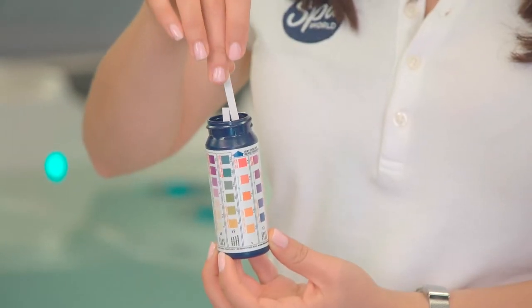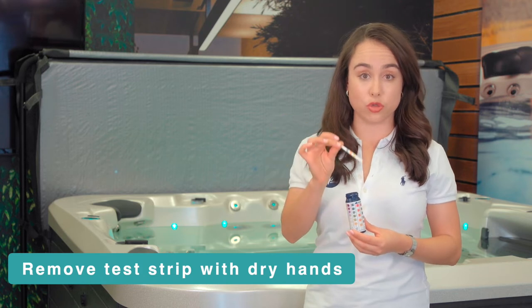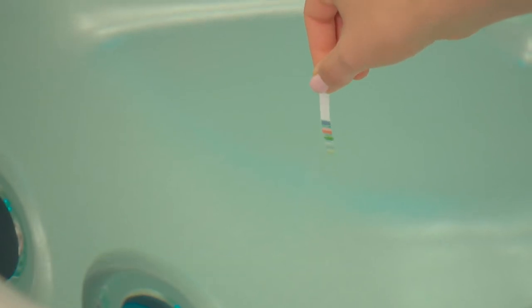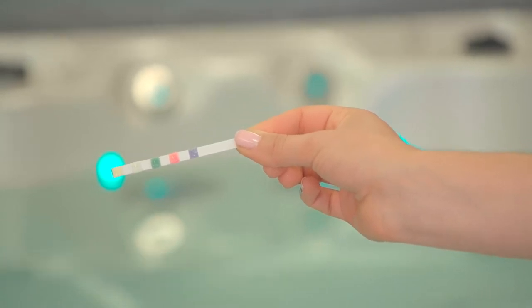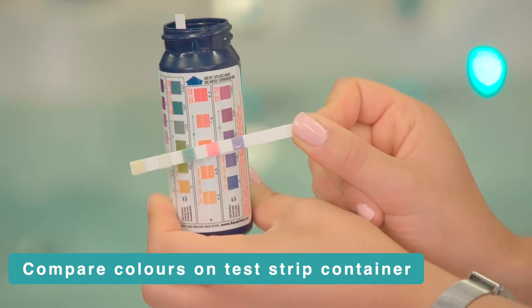Following the instructions on the container, remove a test strip with dry hands, then place it into the spa water completely submerged, remove it, wait 15 seconds, and then place it against the colour grade on the container.